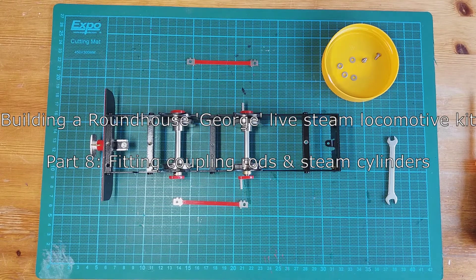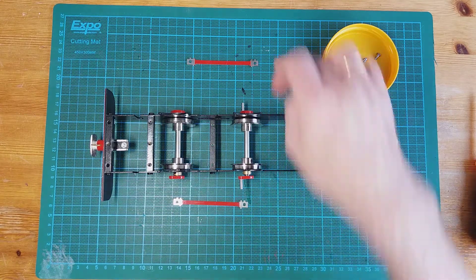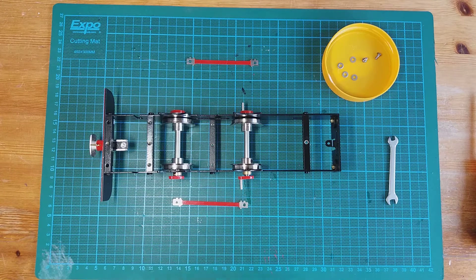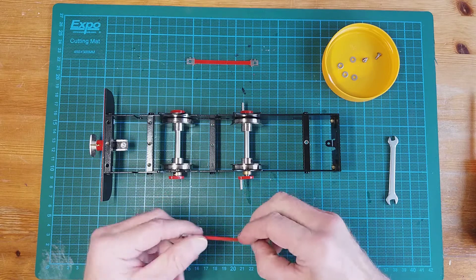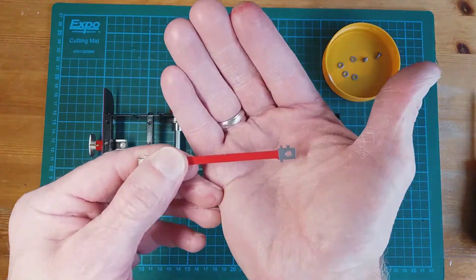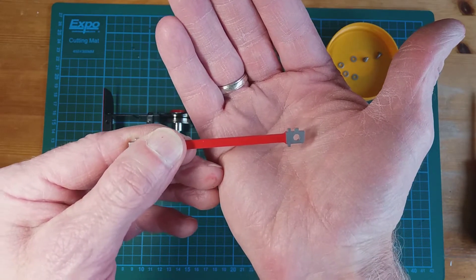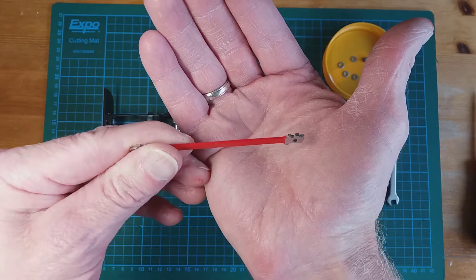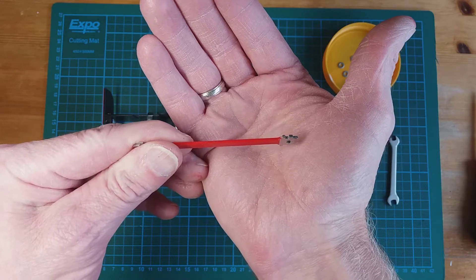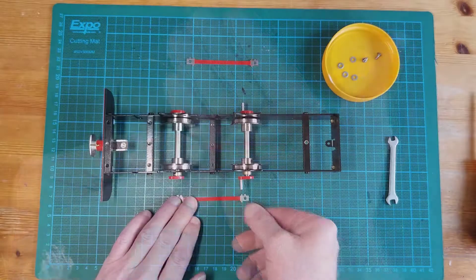We're going to move on to fitting the coupling rods left and right. The first thing to notice is that if you pick one up and bring it to the camera, you can see on each end there are two lugs on one side and one lug on the other side. The side with the two lugs needs to be facing upwards when fitted to the locomotive.